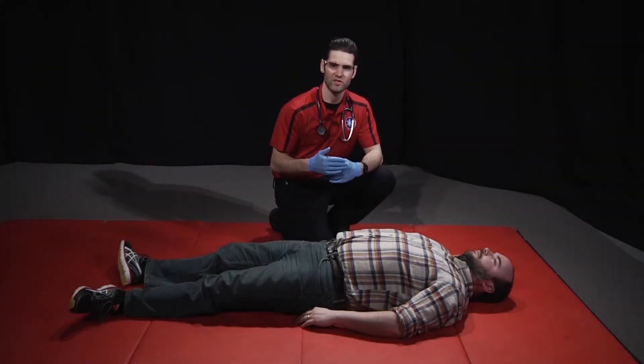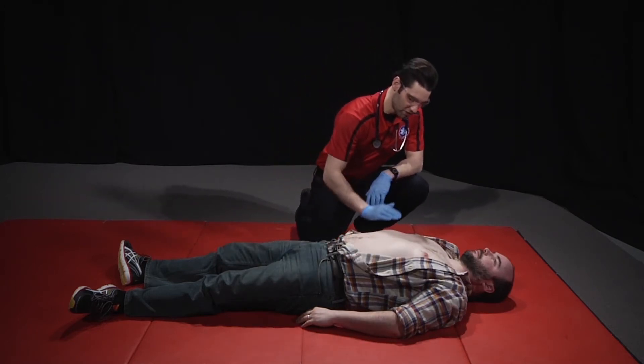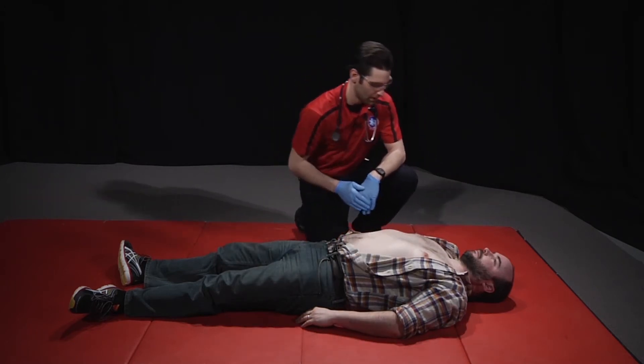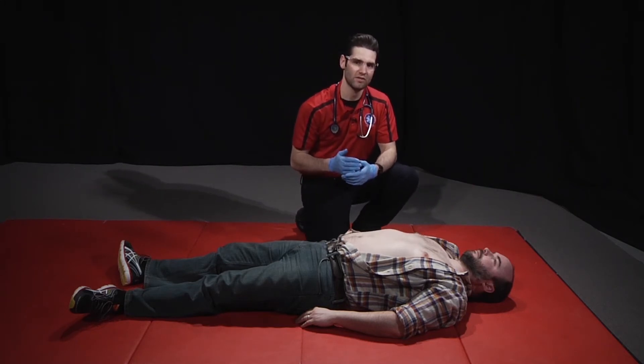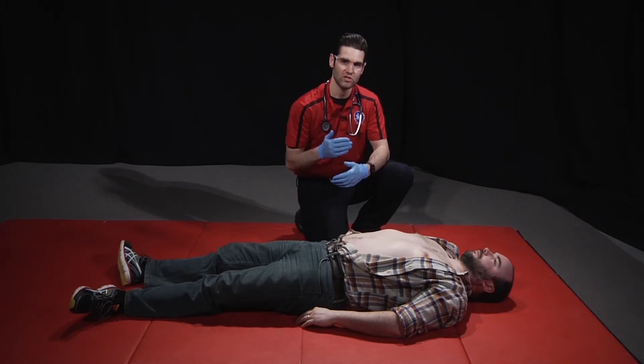Next, I'll do a further assessment of the patient's skin, checking the color, temperature, and any moisture. I'll then perform a detailed head-to-toe assessment, assessing for deformities, contusions, abrasions, punctures, penetrations, burns, tenderness, lacerations, or swelling.